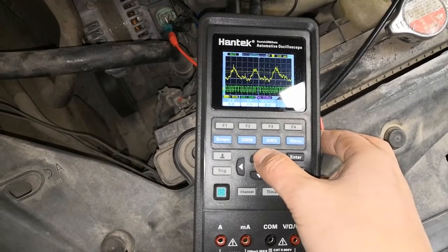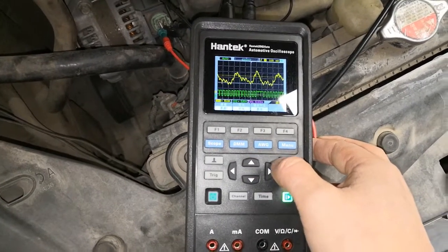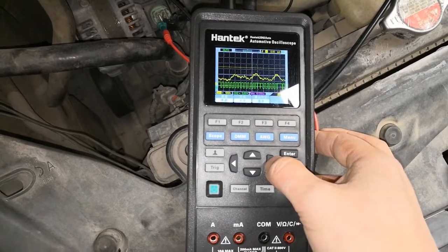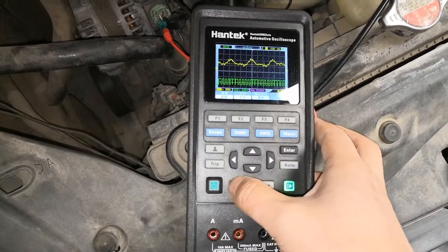ECM changes the duty cycle to change the alternator output current when the load demand changes.